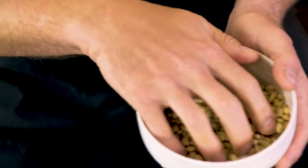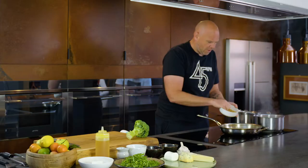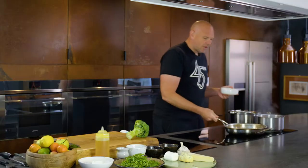Now pine nuts form the base of pesto — gives it that kind of rich creaminess. So we're going to put a couple of handfuls, and we're going to fry them off, get a bit of color on them. Now the pasta — give it a little stir. Pine nuts are cooking.